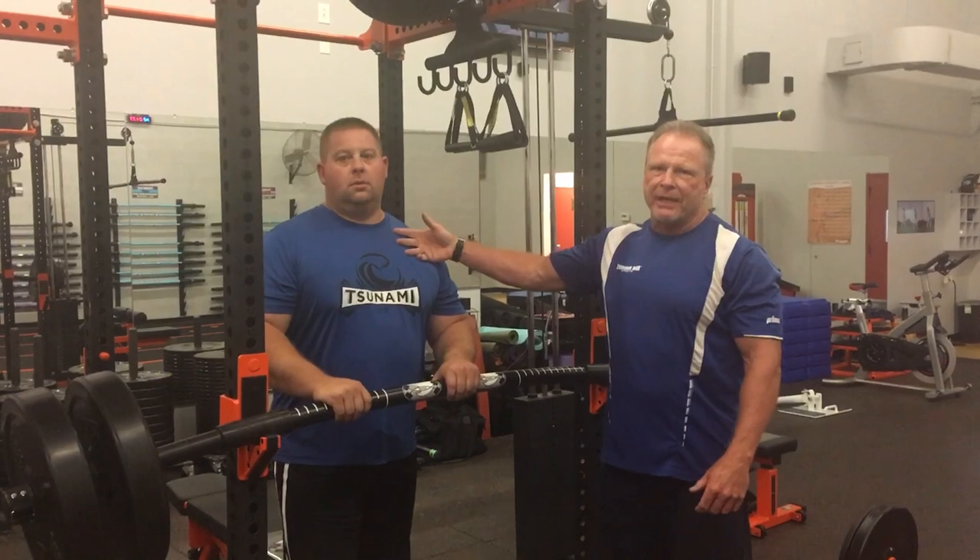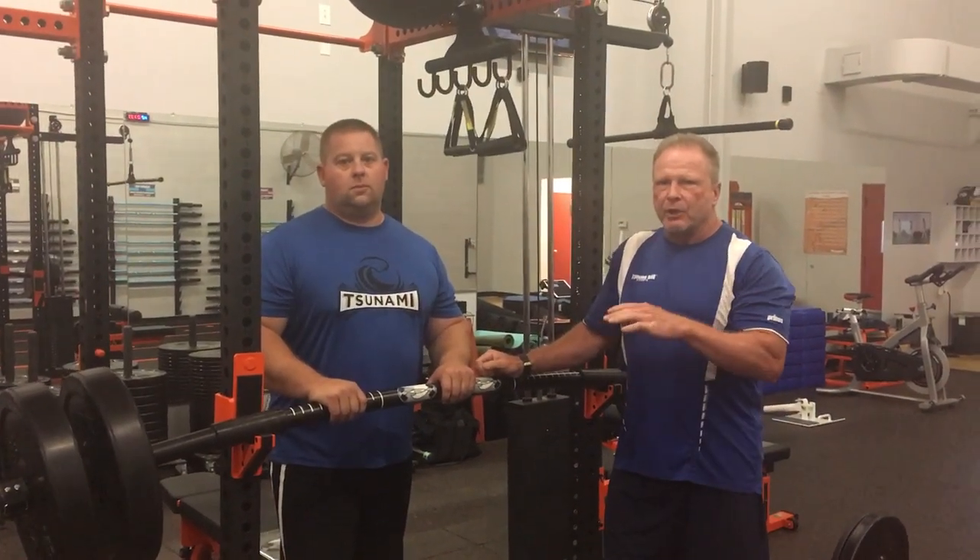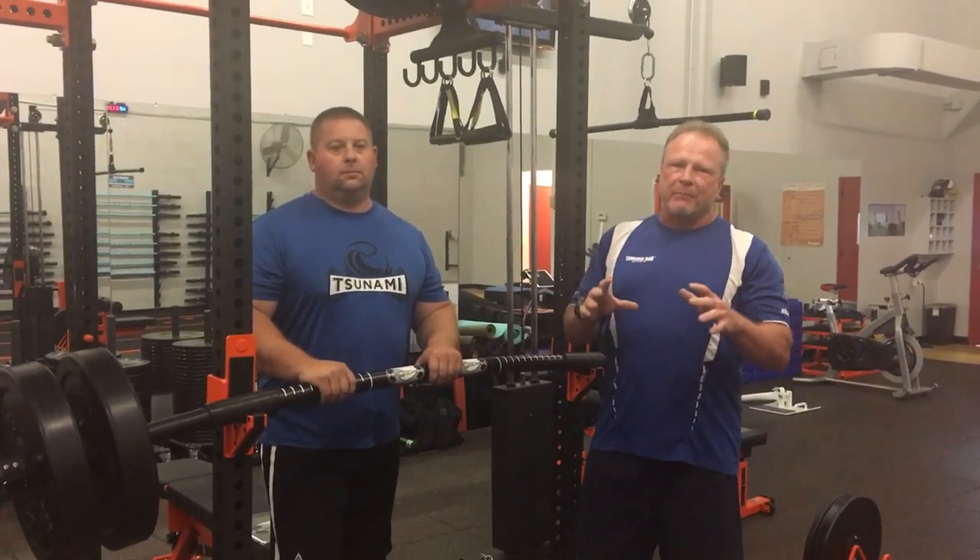We are back in TBTC — Rob Thames, R.T., David Abernathy, Director of Sales and Education and co-founder of Tsunami Bar. One of the things we're going to talk about today is one of the many leg exercises that we do in strength and conditioning.